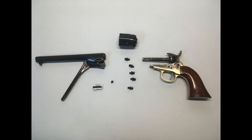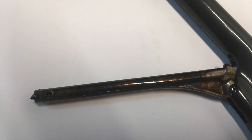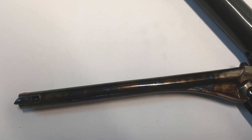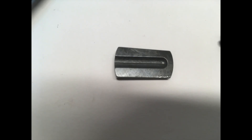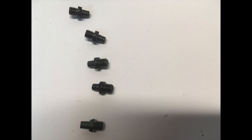First, let's take a look at some of the major parts of the revolver so that you are familiar with what I am talking about. Here is the barrel. Cylinder. Loading lever. Wedge. Wedge screw. Frame and grip frame. And of course, nipples.